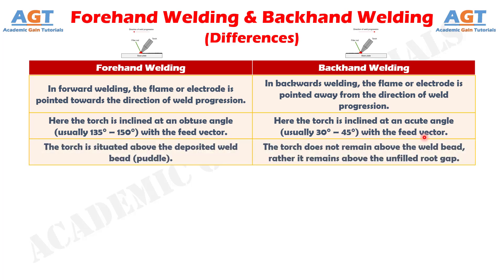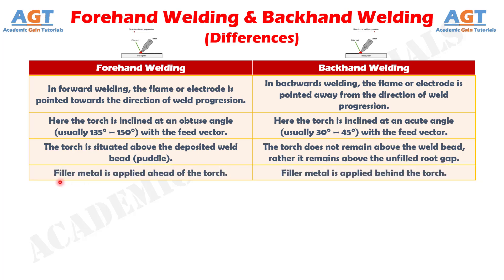Number three: in forward welding, the torch is situated above the deposited weld bead or puddle, whereas in backhand welding, the torch does not remain above the weld bead; rather it remains above the unfilled root gap. Number four: in forward welding, filler metal is applied ahead of the torch, whereas in backhand welding, filler metal is applied behind the torch.